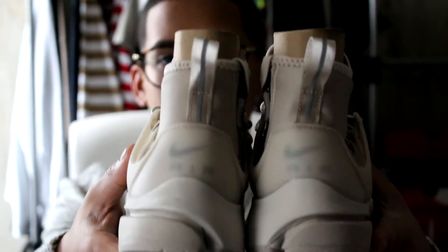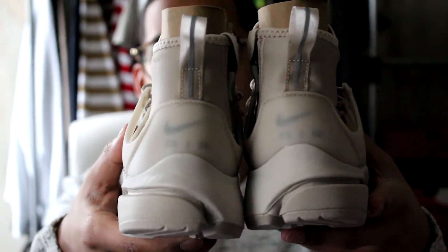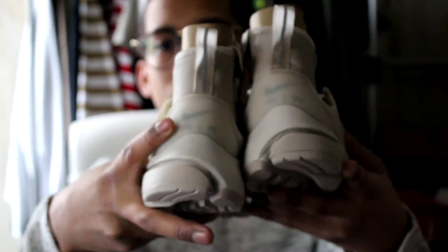Here's the back of them — just like a see-through kind of thing right here.